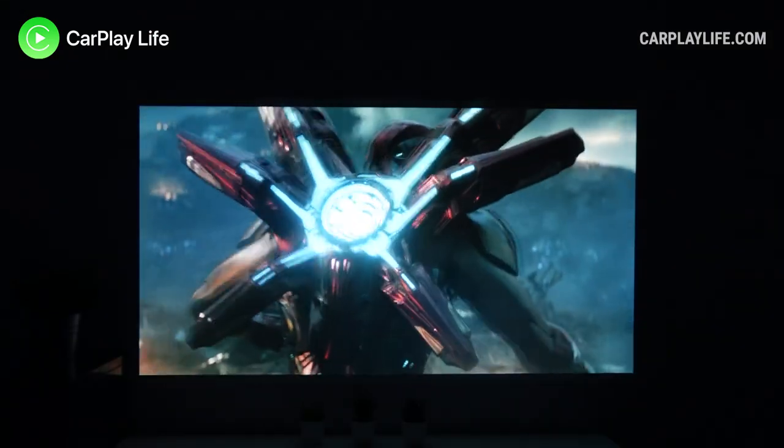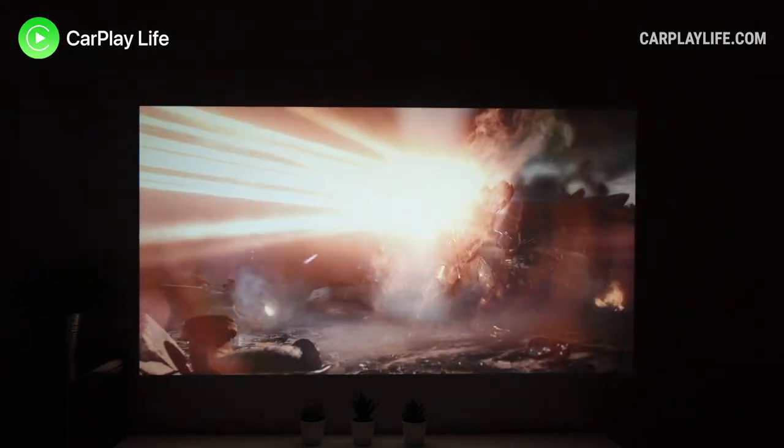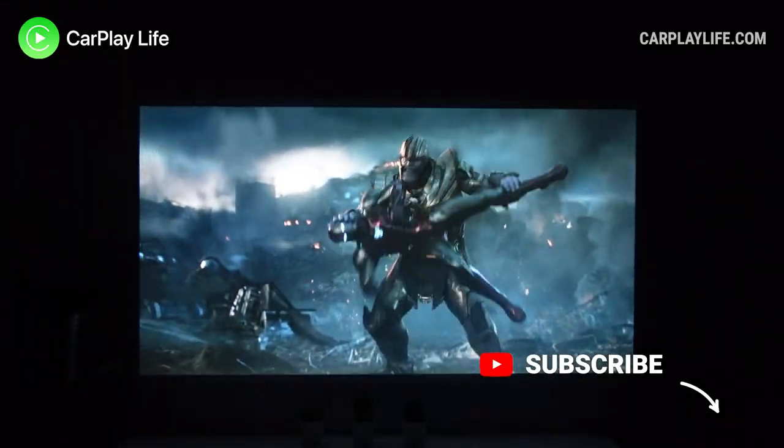Thanks for watching — I hope you found some value in this video. If you did, please leave a like and let me know if you have any questions about the Vision V50 from WeWatch. Check out all my other tech reviews in the playlist on the top left, hit subscribe to catch all my future content, and I'll see you on the next one.